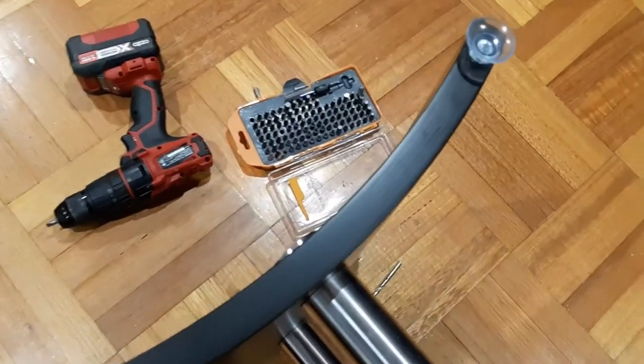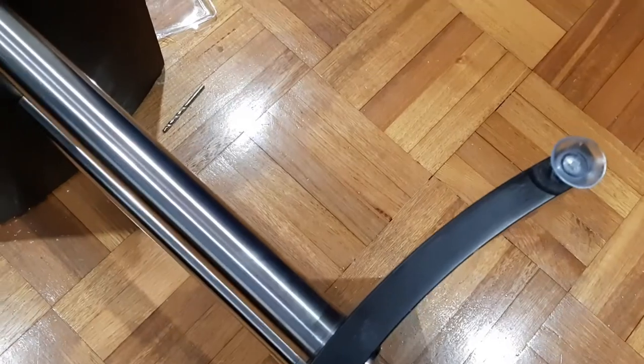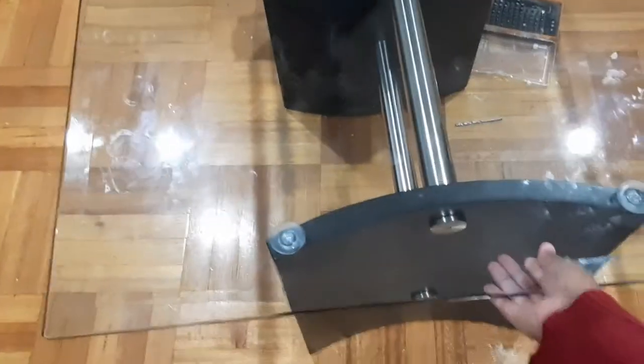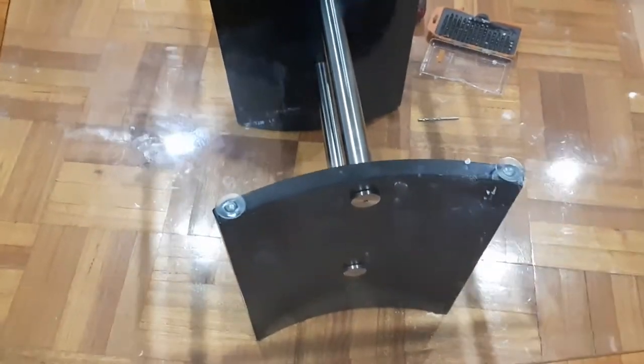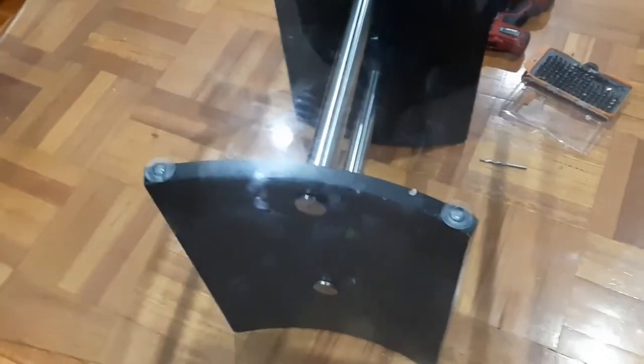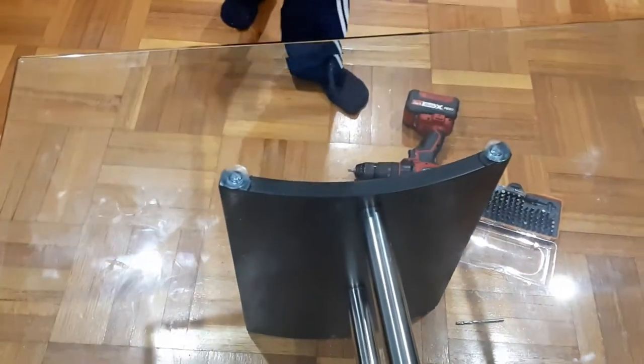Now we are just going to put the table on top and the suction cups will hold the glass table. It has already stuck — the table is in place and it is nice and stable. You can see it's not moving, and even if I try to lift it, it's not that easy to lift up. So it's nice and stable and it's not looking ugly at all — it's looking fine and it's working!